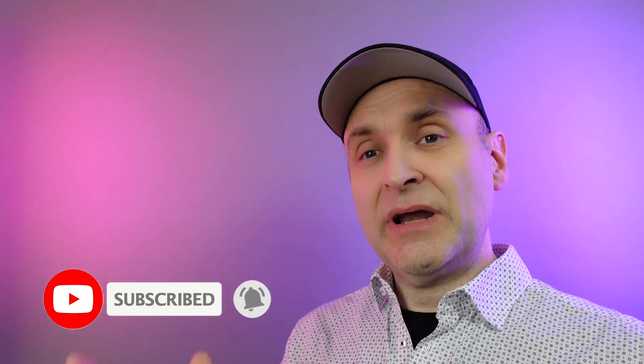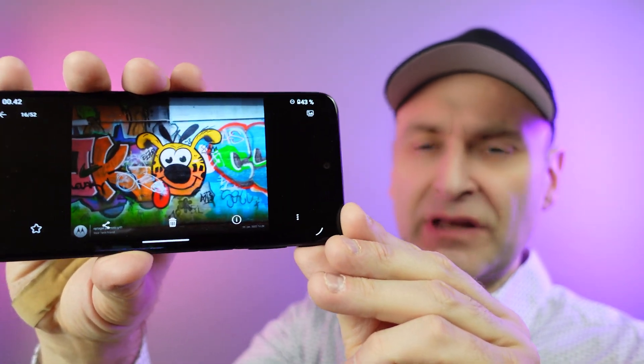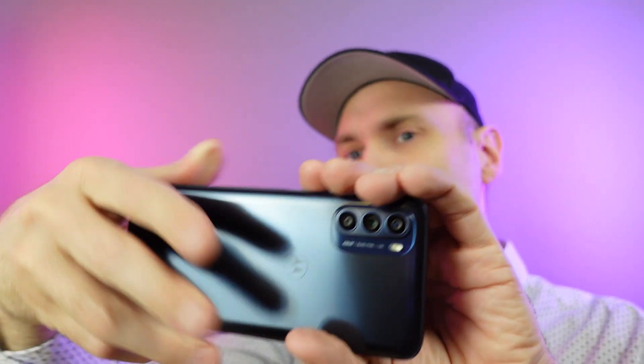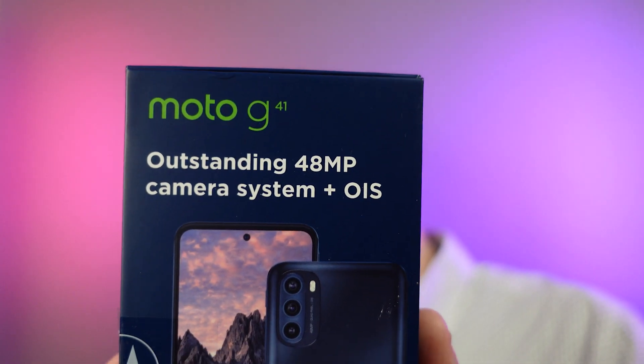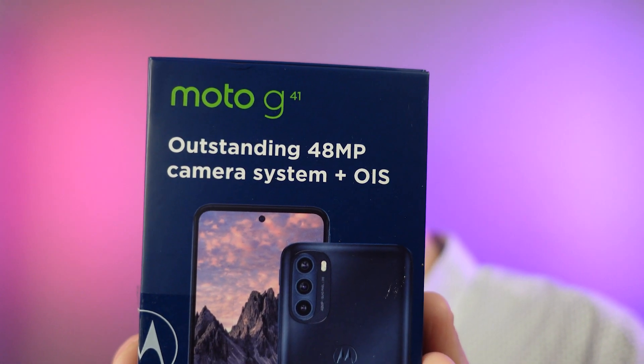Hello Moto. If you found value in the content you just saw, then please do press like, comment and subscribe. If you want to hear my opinion about this phone, here it is: Motorola, stop making outrageous wrongful claims. Instead, focus on the real value of this phone, which is the OLED screen that is brilliant for the price point, the 5000 mAh battery and the fast charge, which makes the Moto G41 an excellent media consumption device for the price. Outstanding 48 megapixel camera system with optical image stabilization is not a strong point on this phone.